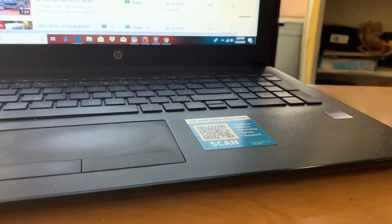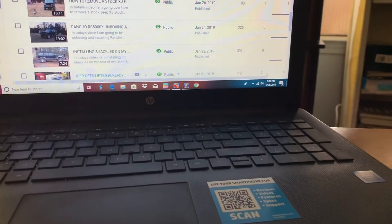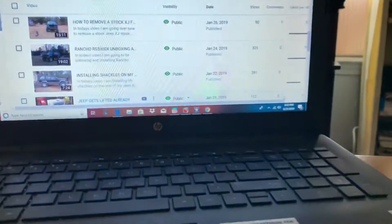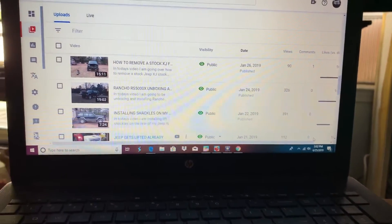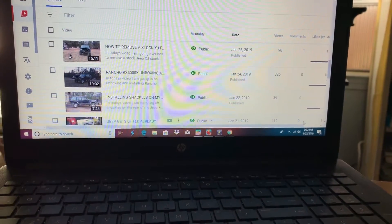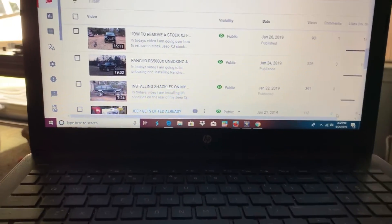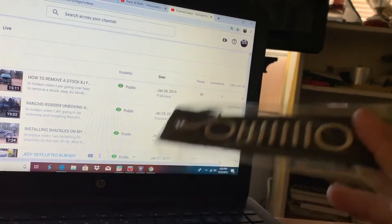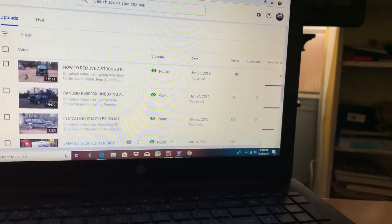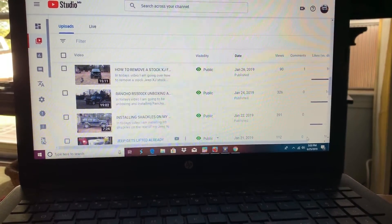If you want one, shoot me an email or send me a DM on Instagram - all that information is down below in the description. Anyway guys, thank you for watching. If you are interested in some of these key tags, just send me a DM on Instagram on either one of my accounts or shoot me an email, which is also down below. If y'all want to see different colors or different designs, drop a comment down below and let me know, and I will take that into consideration for the next order. Thanks for watching guys, hope y'all have a great day.